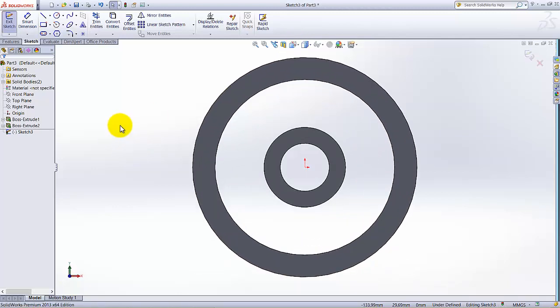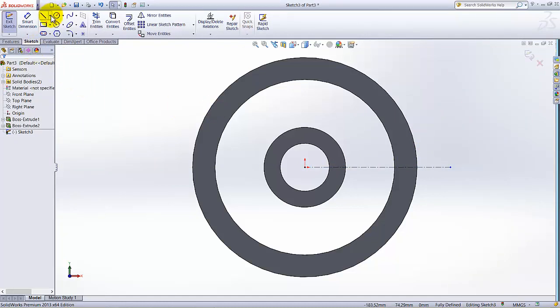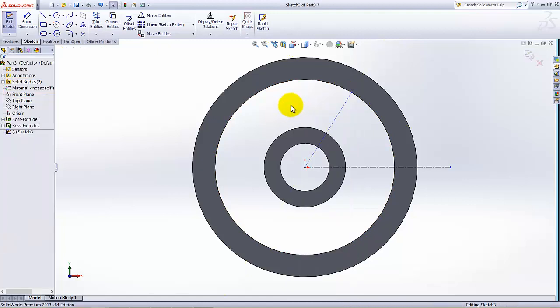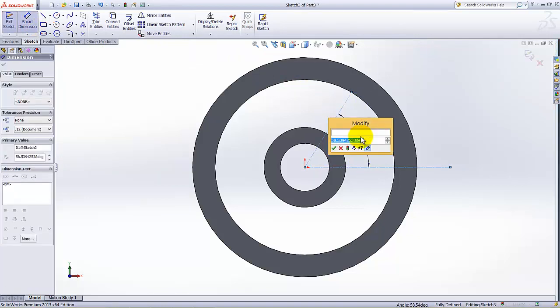Draw a centerline for reference — draw a vertical/horizontal line. Then select the Centerline tool and draw another line starting from the origin, stretching to this circle. Select Smart Dimension, click this line, right-click and add the dimension. The smaller dimension is 45mm.